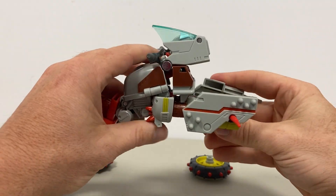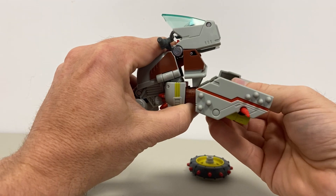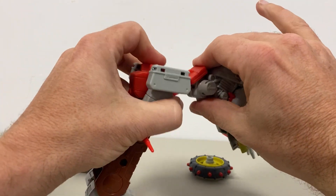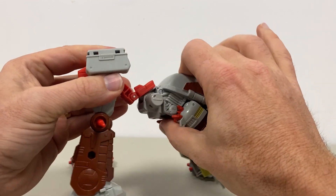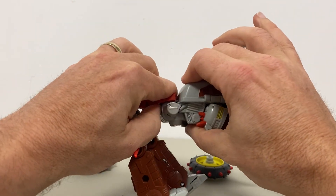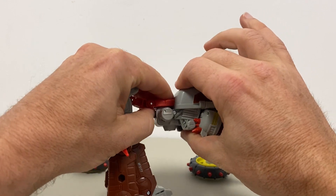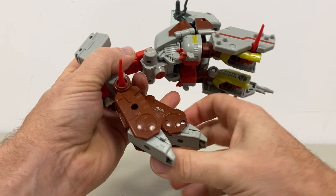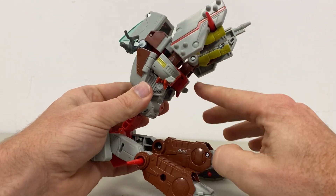See that gap — that's completely normal, don't worry about that whatsoever. Let's draw our attention to the back now. Fold this all the way out and bend this up to straighten it out. Move it that extra bit at the hip just to line that up, then point the toes forward.